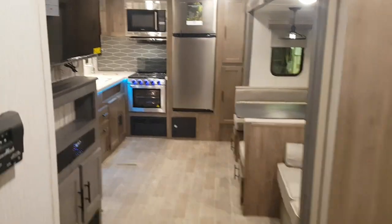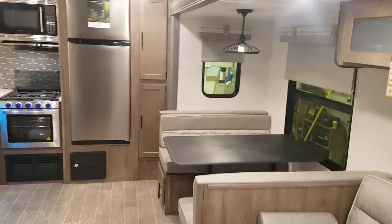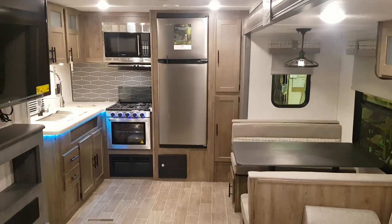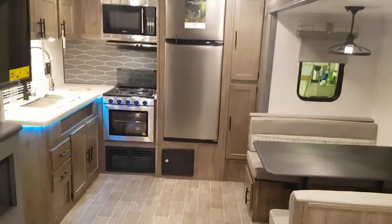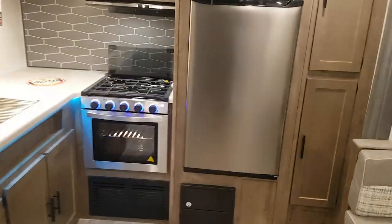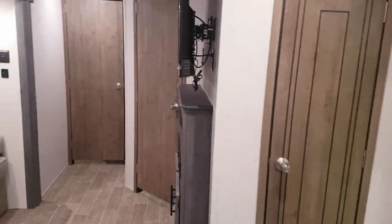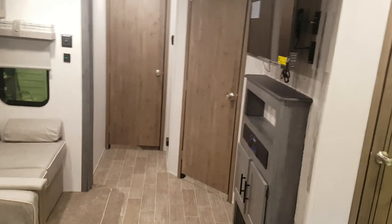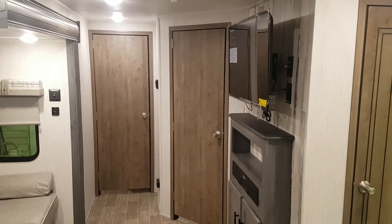This is the all-new 2020 Puma 25 RKQB — it weighs just under 5,900 pounds, is 25 feet in box length, and is made by Palomino RV. We now have it in stock at Campwood RV in Stratford, so come on in anytime — we'd love to show you through this great layout. You can view all our available inventory at campwoodrv.com and check us out on Facebook, Instagram, and YouTube. Best yet, come in and see us. Thanks for watching and have a great day!